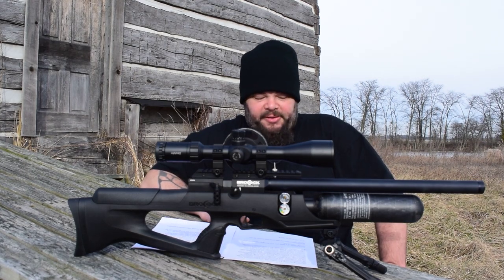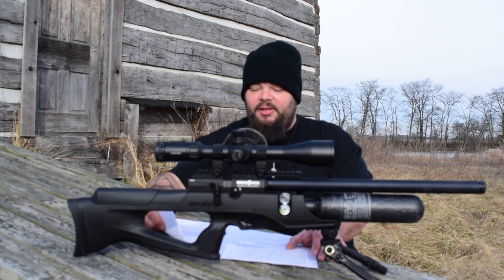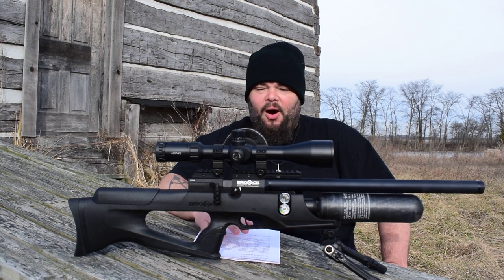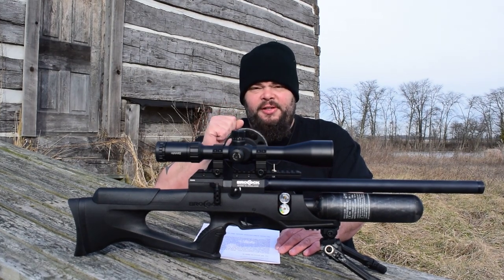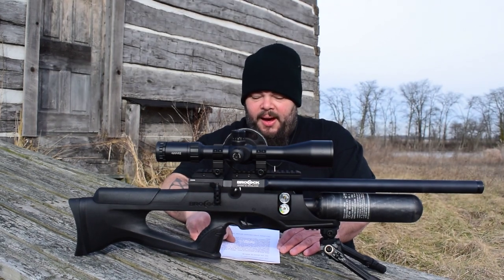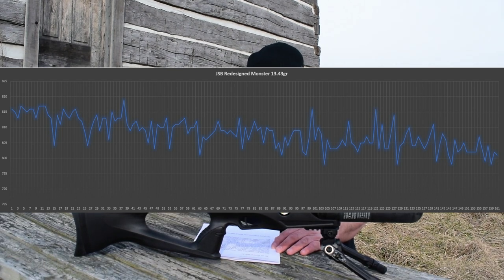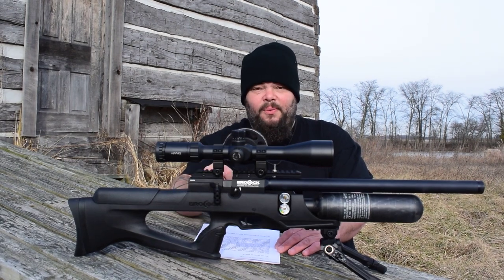Brokock advertises 140 shots at 18 foot-pounds in the .177, 120 shots at 30 foot-pounds in the .22, and 60 shots at 46 foot-pounds in the .25 version. Our .177 exceeded that — I got about 160 shots across multiple strings using JSB Redesigned 13.43-grain Monsters. The gun produced just under 20 foot-pounds of muzzle energy on average, with an extreme spread of 21 feet per second and a standard deviation of just 3 fps. The new hammer-valve-regulator system is clearly working very efficiently.